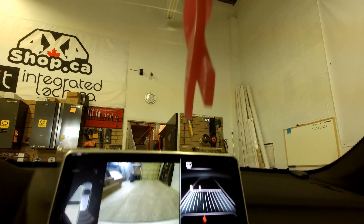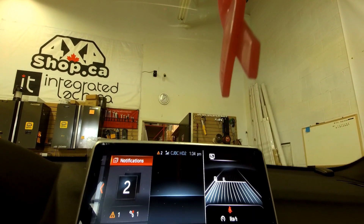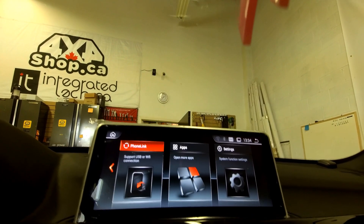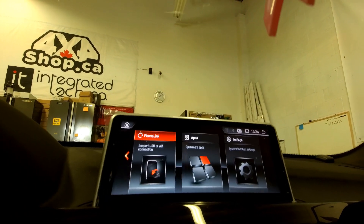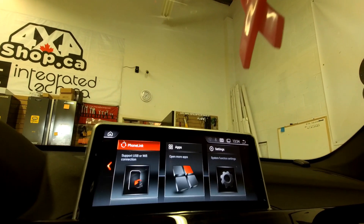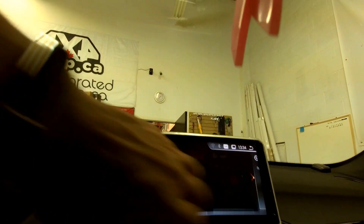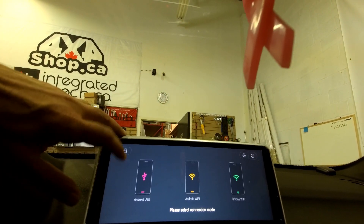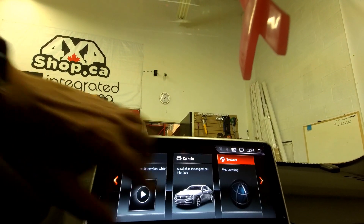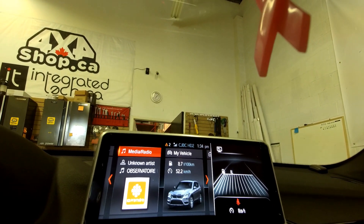The other difference with this unit is that these BMW X1s don't come with an auxiliary input. There is one adapter that comes with the unit, and we use the factory USB to use it as an auxiliary. So let me show you how it works — we go to car info and then we go to media.